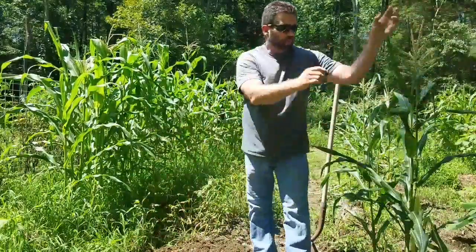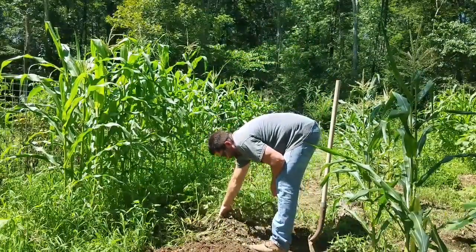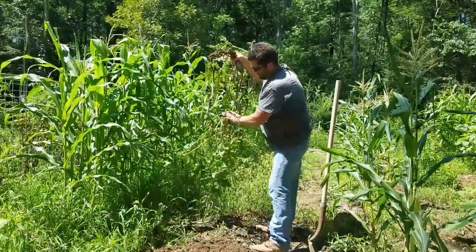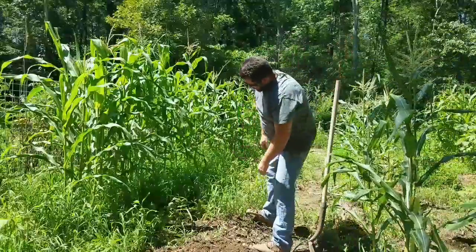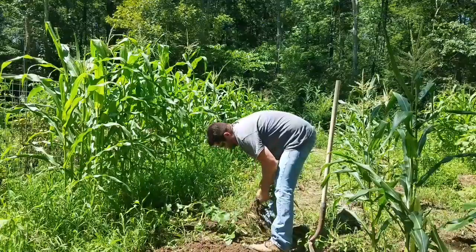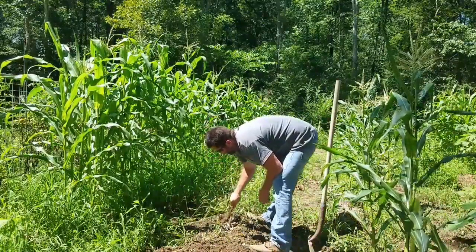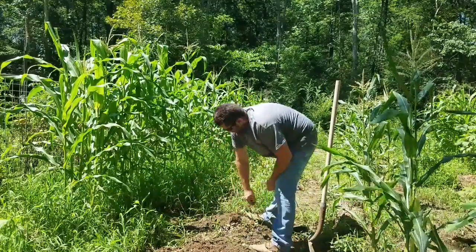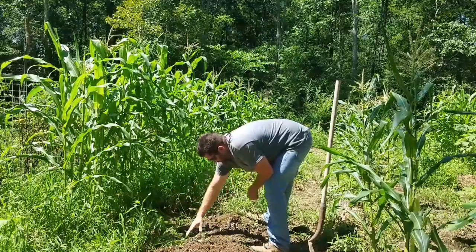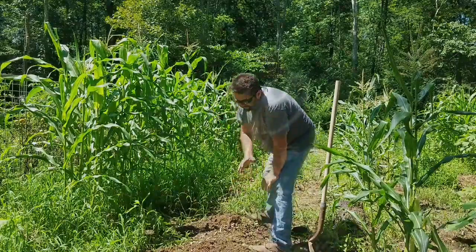They're sitting in loose ground and mice, rats, moles, slugs, and water can all get to them right now, so I want to get them out of the dirt before they rot. What I normally do is come in, pull a vine up, get it out of the way, and throw it to the edge — I do not want to leave these in my garden this fall. These were Pontiac Reds and some Kenny Beck potatoes that we planted.